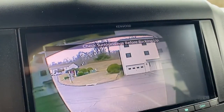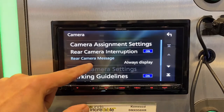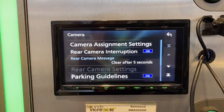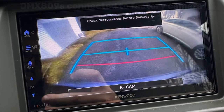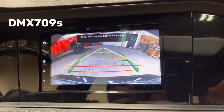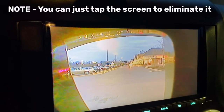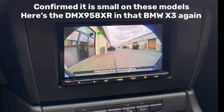In both the 908S and 958XR, you can go into the camera setup and change the rear camera message from always display to clear after five seconds. I've had a client with the DMX 809S where the warning text takes up a large chunk of the upper screen — I'm hoping Kenwood issues a software update. On models like the DMX 774S the bar is pretty thin, and I believe that's also the case for both of these units.